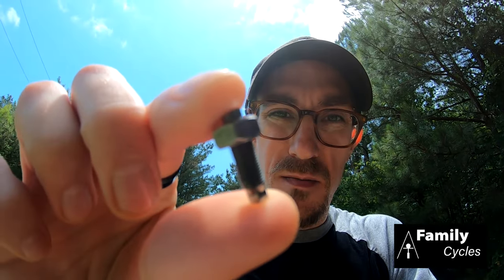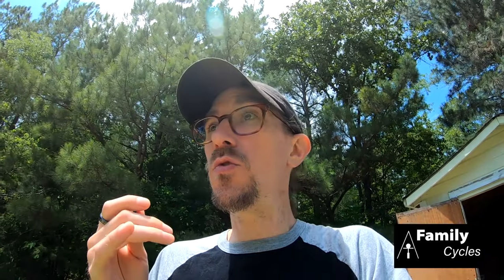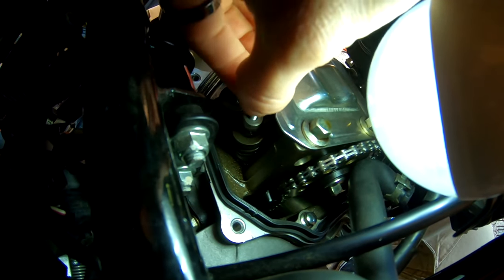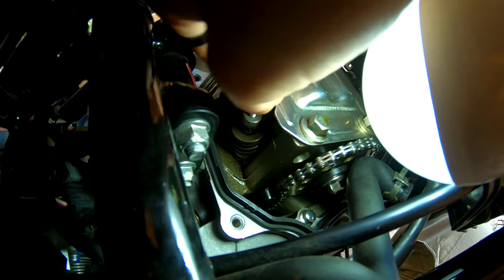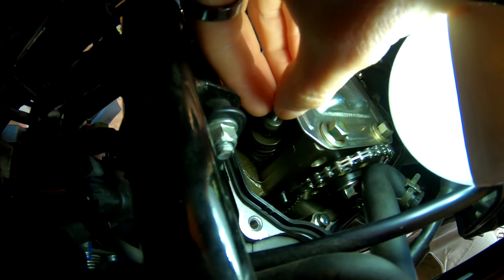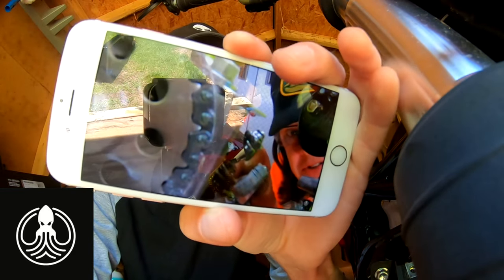Homeboy hooked me up. See that? That's a whole new valve adjustment screw — he had it off a 150cc scooter and it fits. Feels proper. Thank you, Family Cycles. And I'm back to adjustments on the right side of the bike. They're too tight.